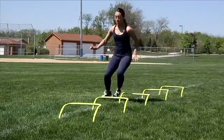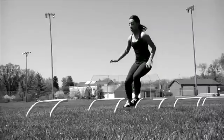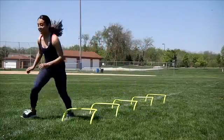You will face the same direction the entire time you do this drill. Be sure to pump your arms as you go around the hurdles. Sprint out as fast as you can after you clear the last hurdle.